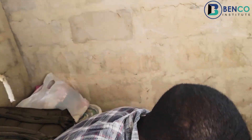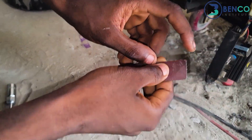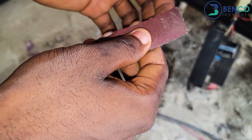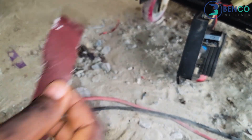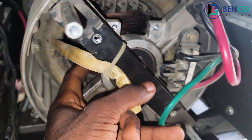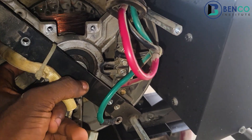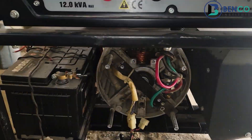If you notice carefully, you will discover that the part of the slip ring that was not evenly smooth has now been smoothed out. Let me touch it now to see how good it is — it's way, way better than it was before. I will still do it one more time. I'll put the generator on and do it one more time.